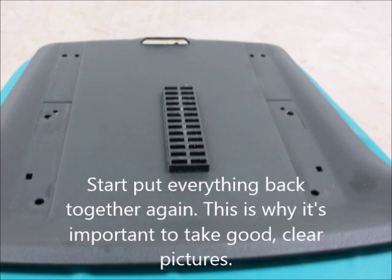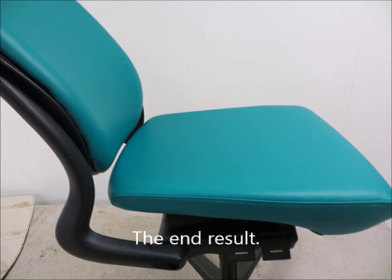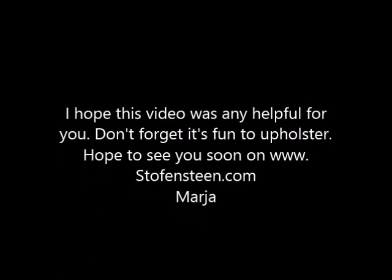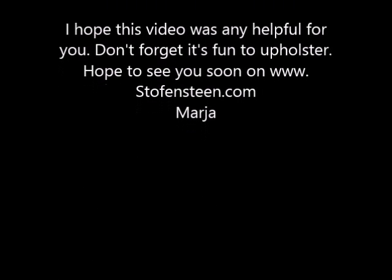Pull the cord and start to put everything back together again — this is why it's important to take good clear pictures. This should be your end result. I'm sure you can do it. I hope this video was helpful for you. Don't forget, it's fun to upholster! Hope to see you soon on StofferStein.com. Maya.